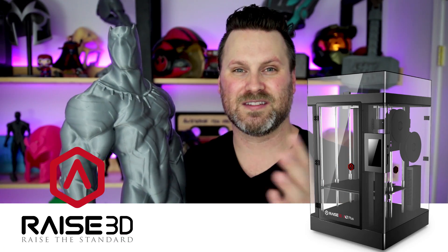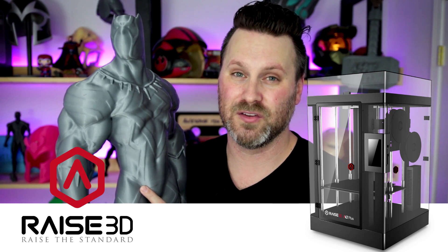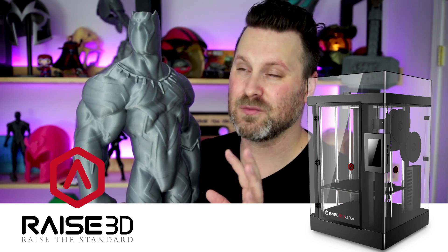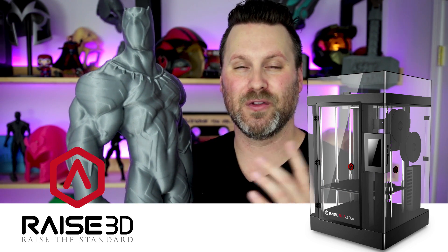I'm a huge fan of the movie Black Panther — absolutely loved it. You can anticipate at least two more videos around Black Panther projects that I'm working on. I just want to say thanks again to the folks over at Raze 3D for sending that over. You can also anticipate a full review of the unit in the upcoming weeks, as well as a look at a larger project I'm working on where I'll hopefully have everything printed and start some of the finishing work over the next few weeks.